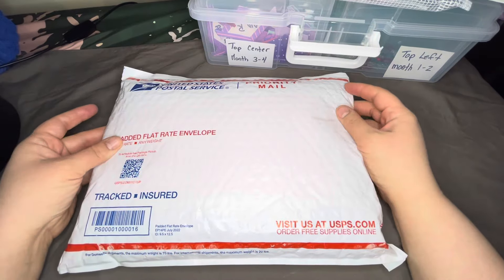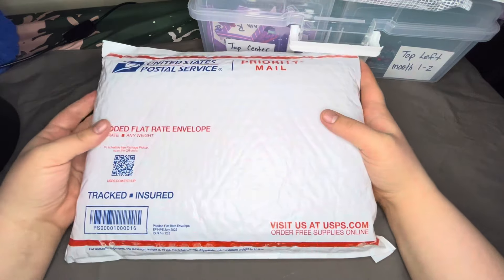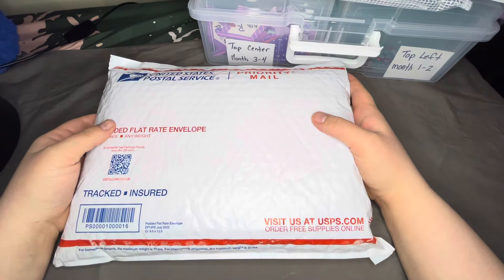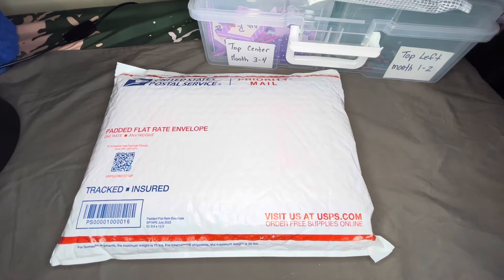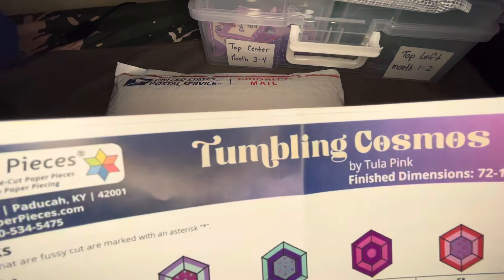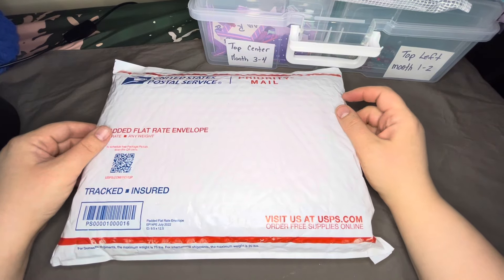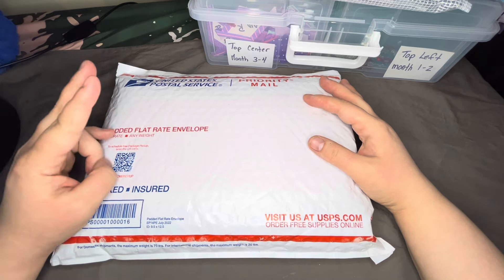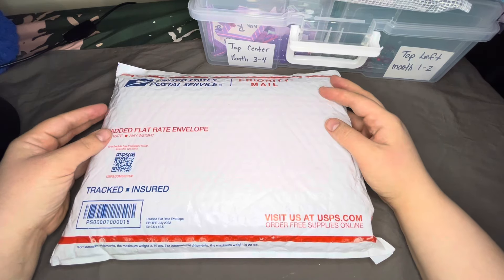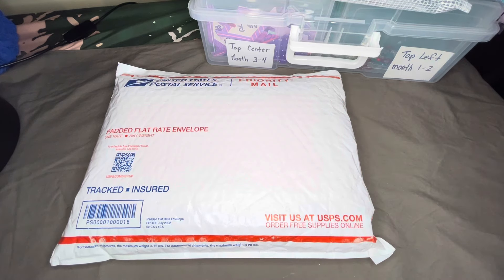Welcome to my next video — this is an unveiling and opening of the next month in the Tumbling Cosmos block of the month. I chose to do a block of the month so I get new fabric every two months, giving me two months to put that section together. It'll be a one-year block of the month with six sections.